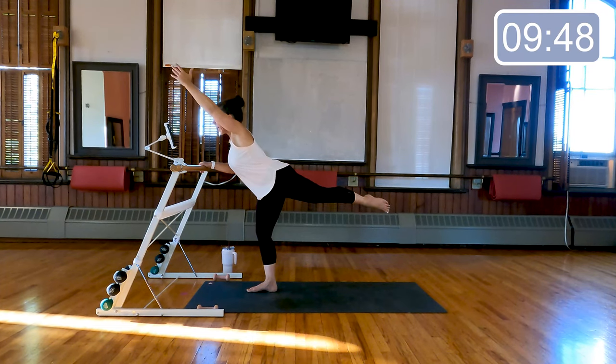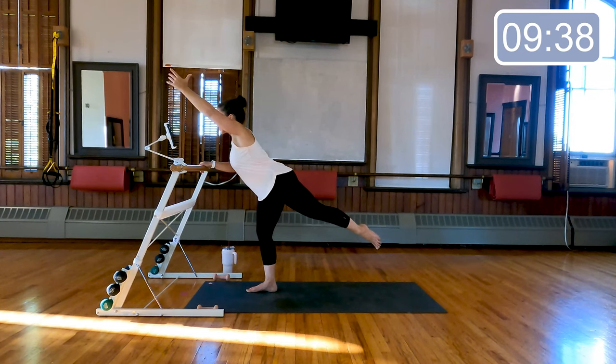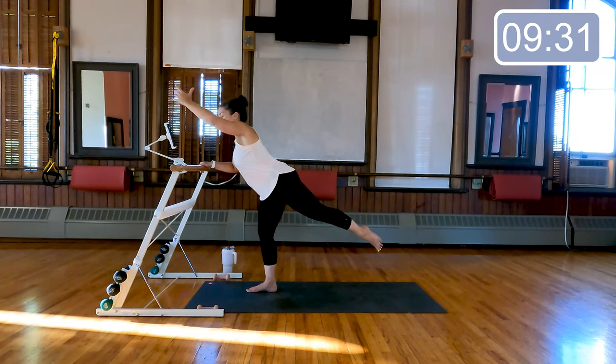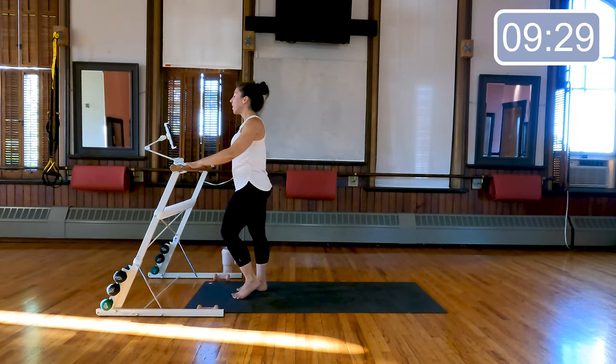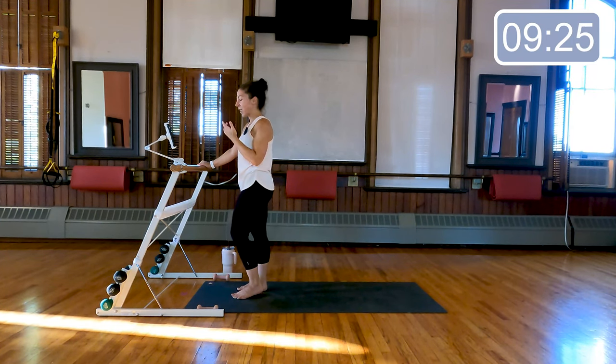Hold the arm and the leg up — little pulse. Last eight, seven, six, four, three, two, and one. Come all the way down, shake out those legs — we're going to do the same thing on the other side.